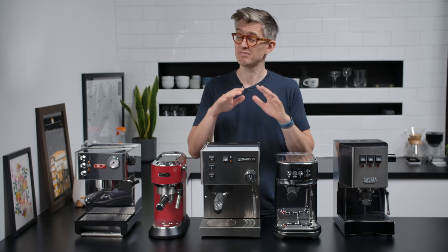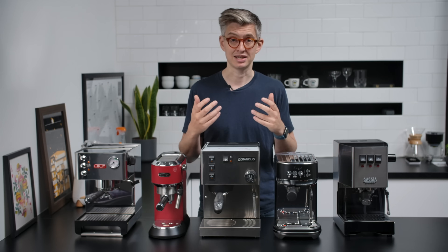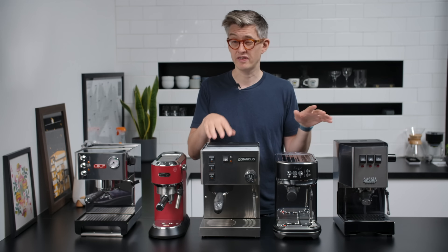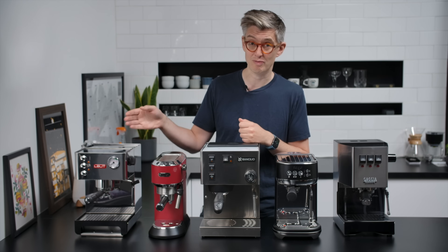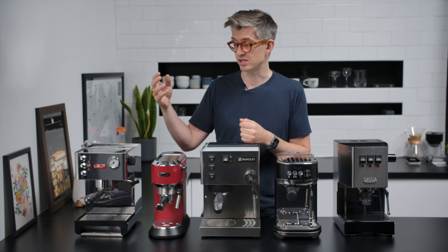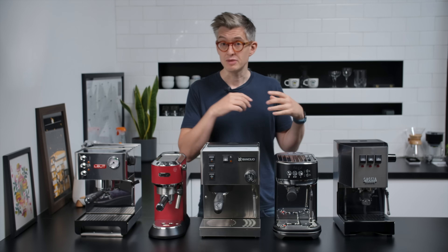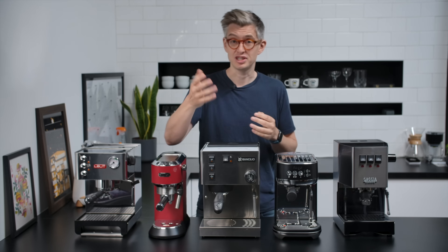Important note: I'm going to use these mostly stock, not modify them heavily, with one small exception. Where I can, I'll be using a better basket — these two machines came with pressurized portafilters only, and it was easy to switch out. The Gaggia and Rancilio are both 58mm portafilters, so I'll use a better basket for espresso testing. The Lalit is at a slight disadvantage using its stock 57mm basket, as I couldn't find a suitable replacement in time. Machines were chosen for broad global availability, which gives this review the widest utility.